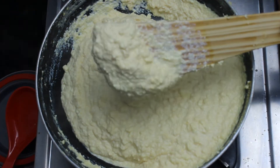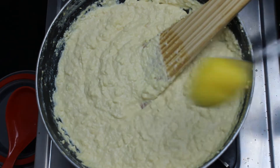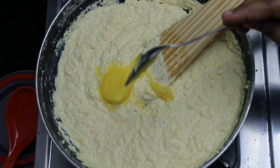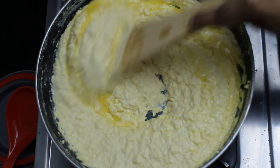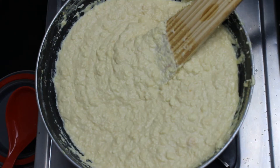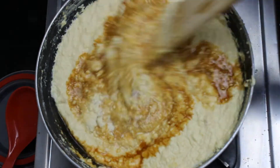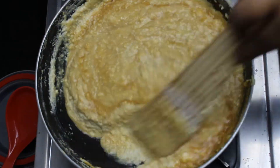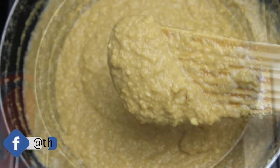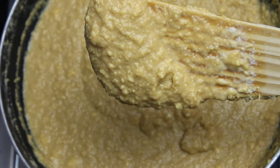Once it reaches a semi-dry consistency, we will add the rest of the ingredients. Start by adding 1.5 tablespoons of ghee or clarified butter. Ghee adds shine, helps retain moisture inside the kalakand and does not let it dry out when stored for a long time in the refrigerator. Next, add the jaggery mixture. After adding the jaggery you will notice the mix becomes a little watery, but keep stirring over low flame and it will become thick once again. You can see the amazing texture that is in the making — this is what makes kalakand stand out from other normal milk barfi.